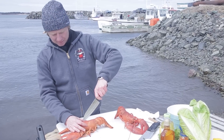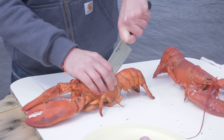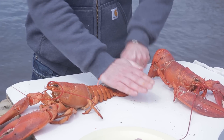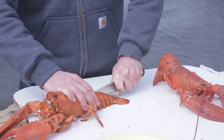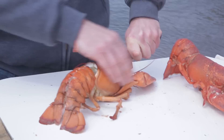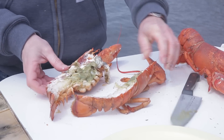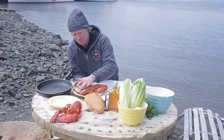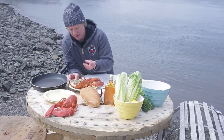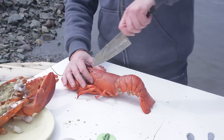By cutting your lobster, you start right in the head, just a bit behind the eyes, and cut toward the end of the tail. You turn it around and cut the other side in between the eyes. Here we have the white lobster meat — the same meat will be in the claws. And here we have the tomalley, this delicious part from the head of the lobster. Really save it — this is a delicacy.